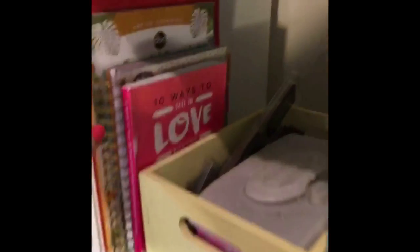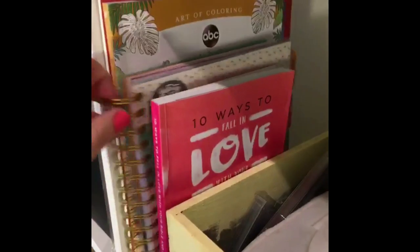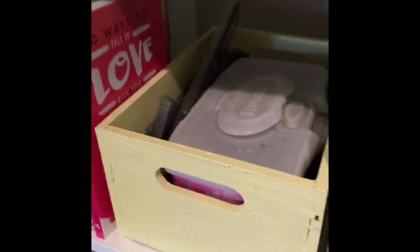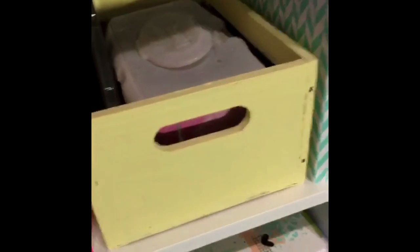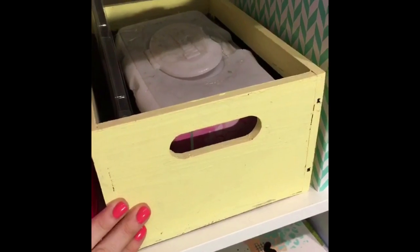This is a kind of art-related section. I've got watercolor paper, my Golden Girls coloring book, the new Illustrated Faith planner from Dayspring, and Shauna's book. Also my hot glue gun is a hot mess — it's in an old wipes bin with glue and dust all over the top, but it's in this cute box that I painted yellow. It was olive green and I painted it yellow after I bought it from Michael's.